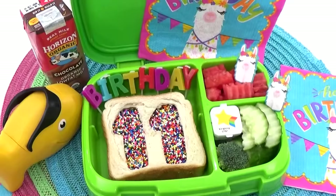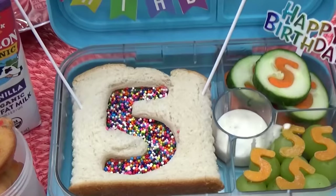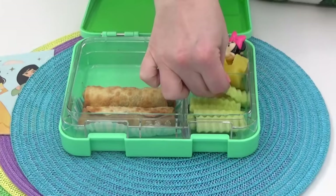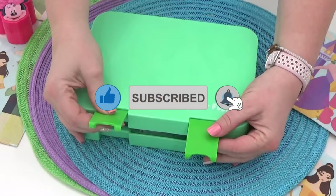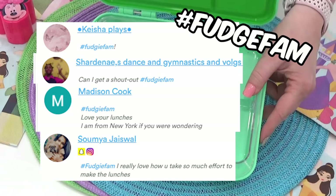For Mackenzie's birthday, I will not be making one of our traditional birthday sandwiches. I've made those so many times, and since Mackenzie is older now, all of the lunches I've made this week include new fun recipes that I'd never made before. Go ahead and smash that like button, subscribe if you haven't already, and comment down below with the hashtag FudgeFam to get a shout out in my next video.